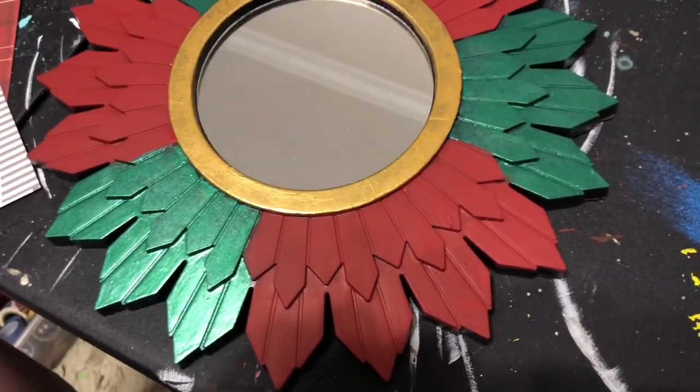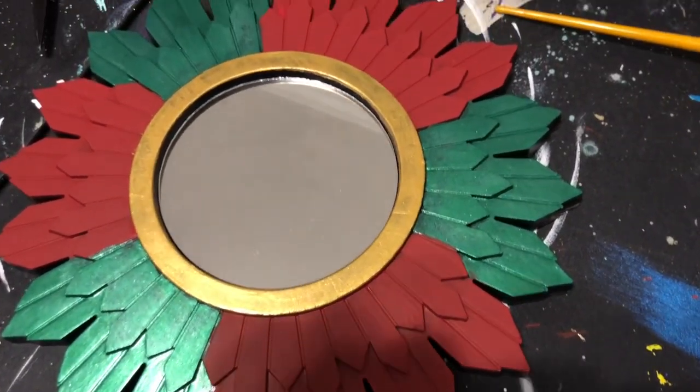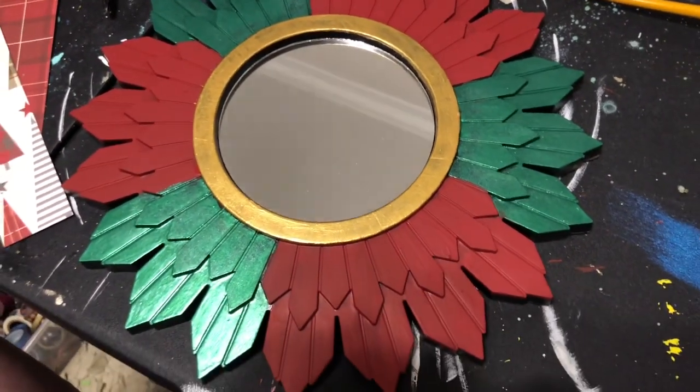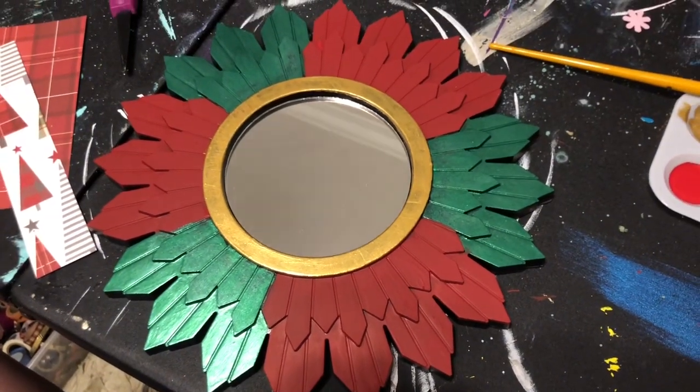I'll definitely prime these before attempting this next time. Now we are going to spread some Mod Podge on here and just do a really light dusting of glitter, and then they'll be done.